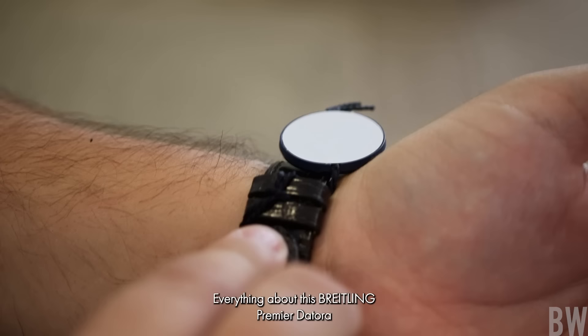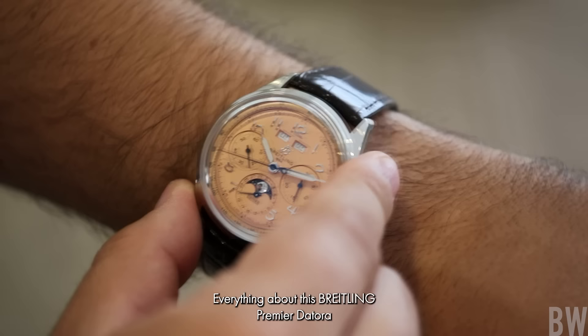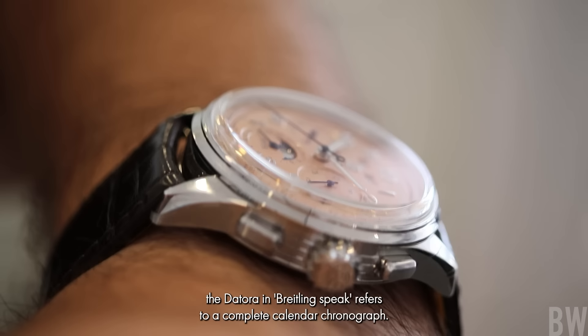I absolutely adore everything about this Breitling Premier Datora 42, which has its origins back in the 1940s. Datora, in Breitling speak, refers to a complete calendar chronograph.